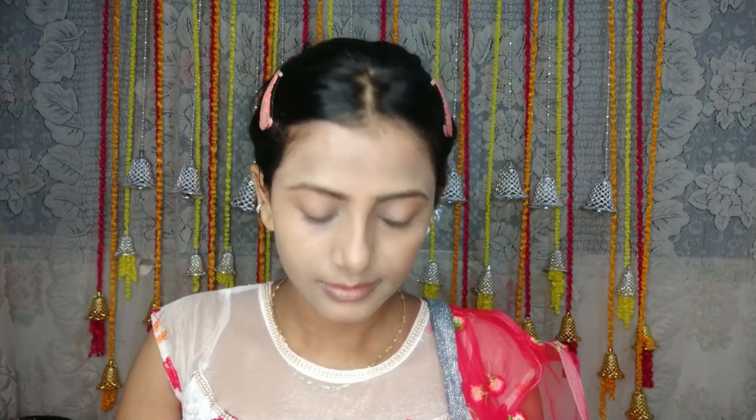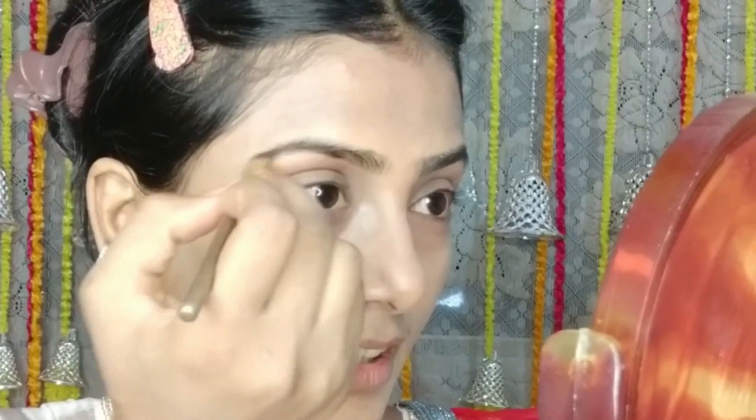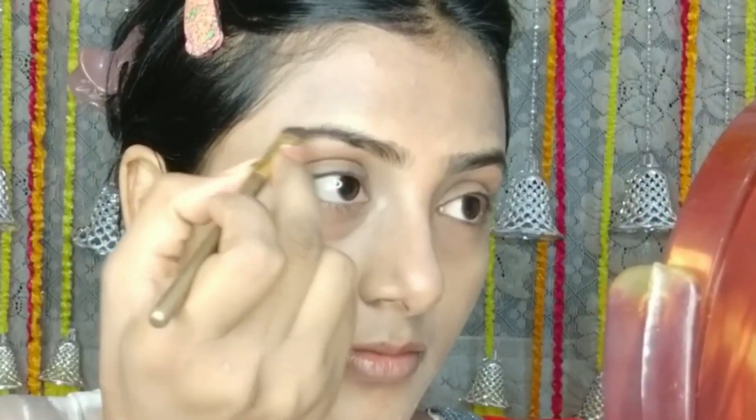I will blend it properly. I have blended the base. Now I will do my eyebrows — I'll fill them in slowly, just use a little product and fill. I will mix now.